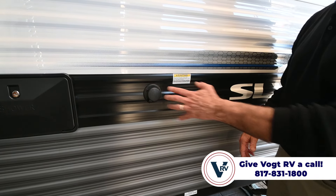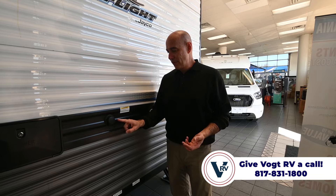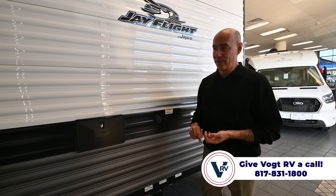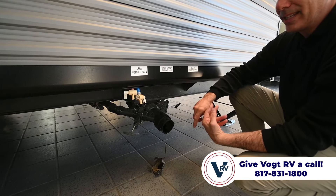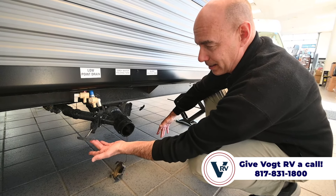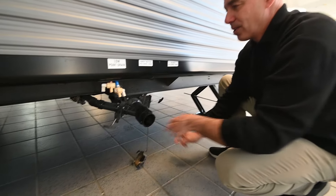Here we've got a black tank flush. Before I put the unit in storage — say I'm not going to use it for a month or two — I hook up the black tank flush and really rinse out the black tank. I keep a separate garden hose just for this, and a separate white drinking-water hose for the fresh water connection. Make sure your black valve is open before you turn that on, then let it run — it sprays water inside the tank and does a really nice job of rinsing it out. Best practice: open black first, let it all run out, then open up gray to rinse out your sewer hose, close them back up, and you're good to go.